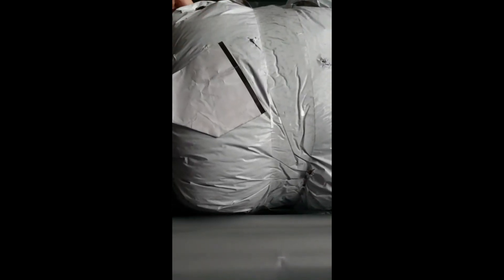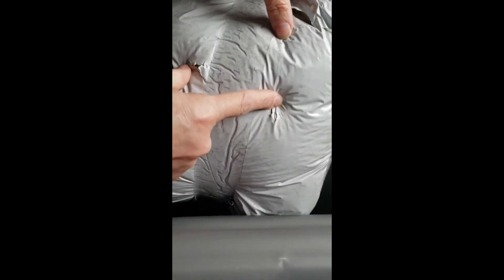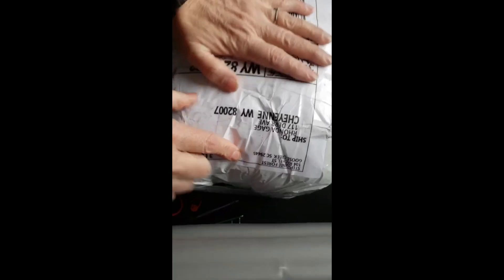All right, so here we have a package that has got some holes in it. I just got this the other day in the mail. It's to me from my sister. It's all ripped up. I don't think she sent it this way. Okay, so I'm going to do a package unboxing.